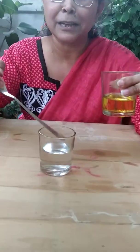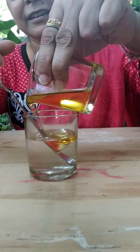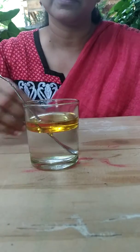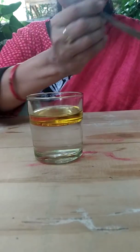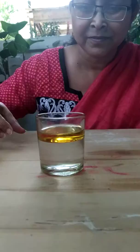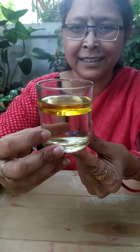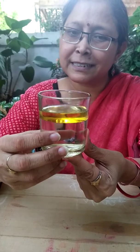I am taking the help of a spoon and immersing the oil into the water, gently, and then removing the spoon. What do you observe? Yes — do you see there are two layers? They are looking so beautiful. This is water and this is oil.